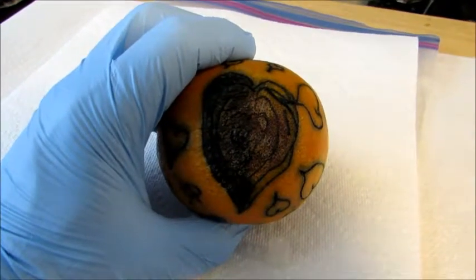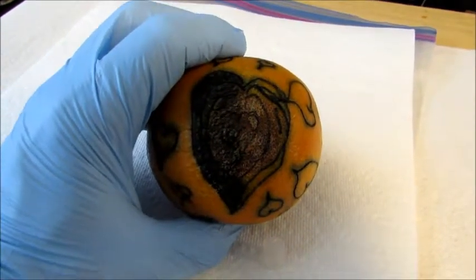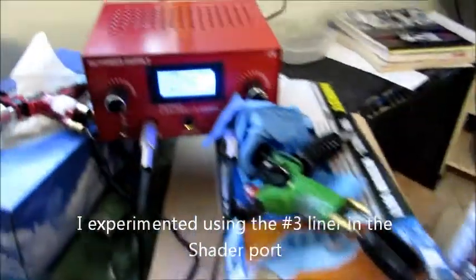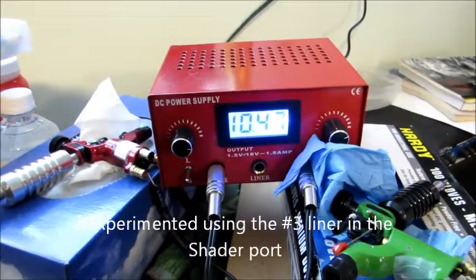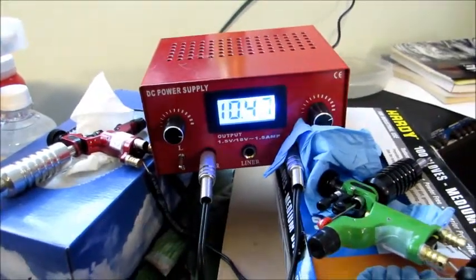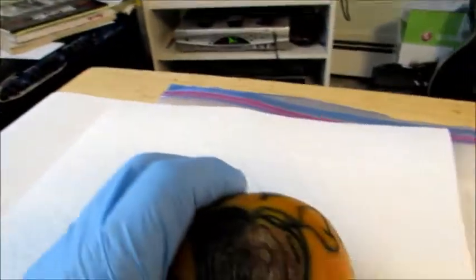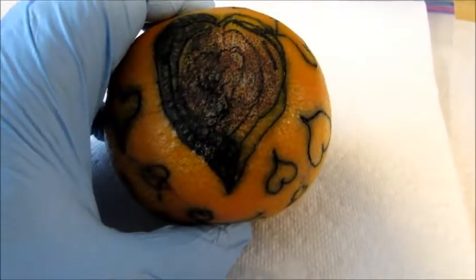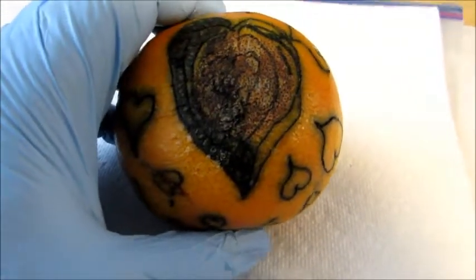On the left-hand side of it, I used my liner in the shader end of my machine, and I shaded half of the grapefruit with the liner acting as a shader.